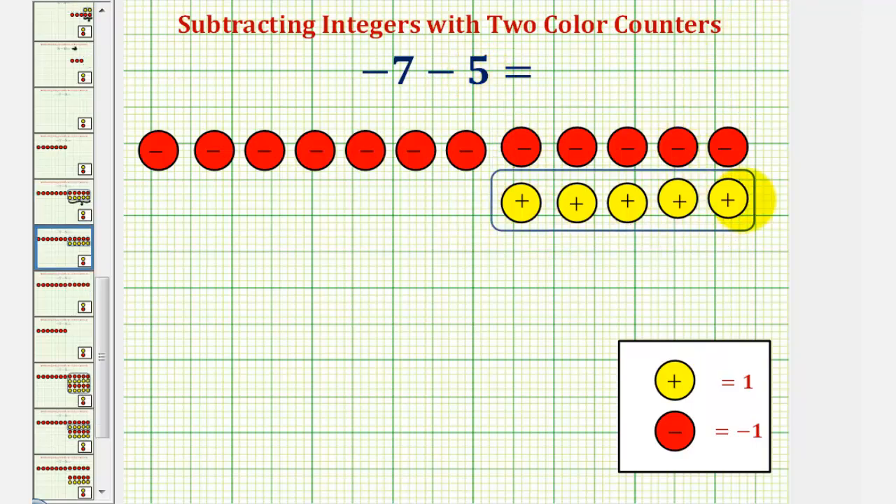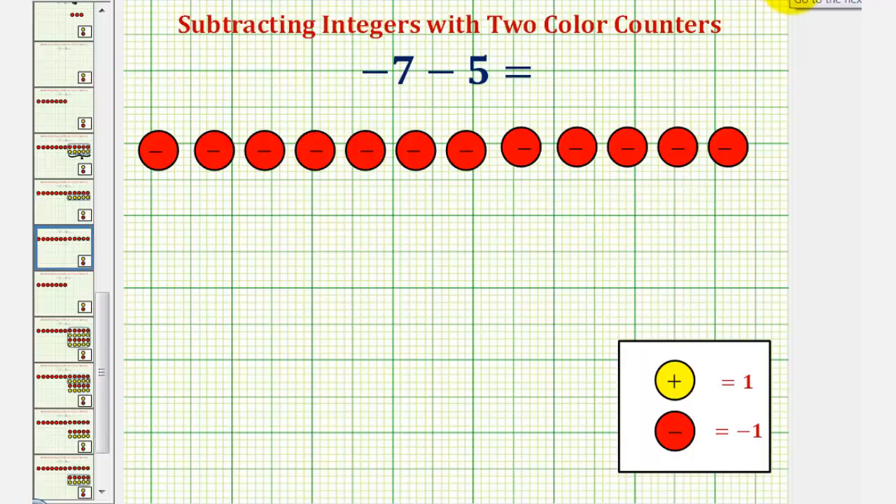Notice if we do this — we take away these five yellow counters because we're subtracting positive five — that would leave us with a total of 12 red counters, which is equal to negative 12. So negative seven minus five equals negative 12.